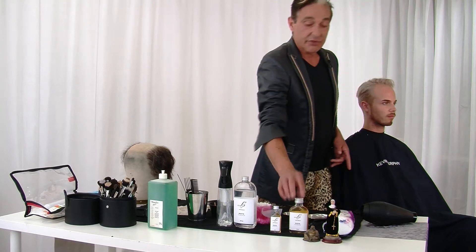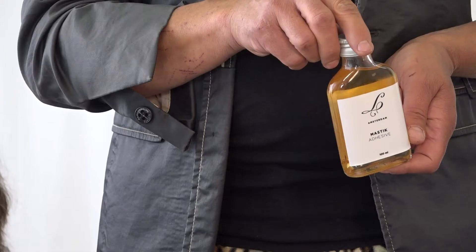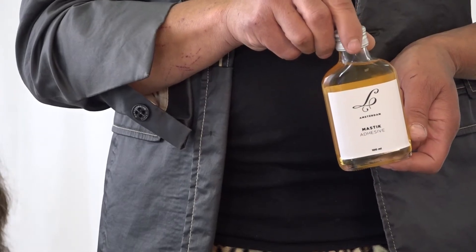First of all, I'll show you all my products here on the table. I have the bold cap — this bold cap is one layer plastic. I use one layer because it's easy to glue, easy to cut in, and it's not so thick. I use my own glue, my own Mastique, which I made myself, so I can really trust that Mastique.